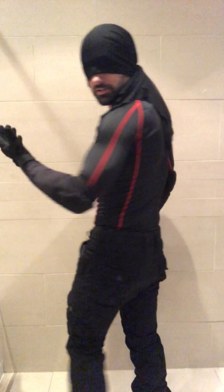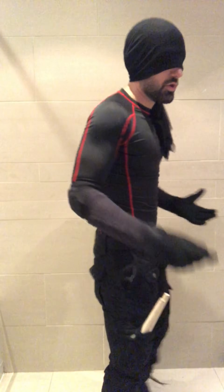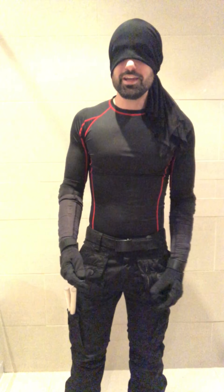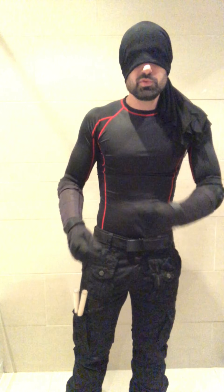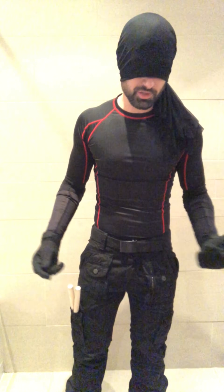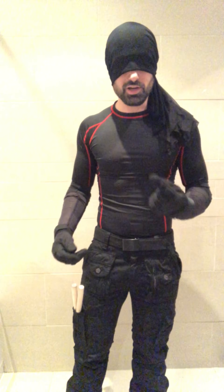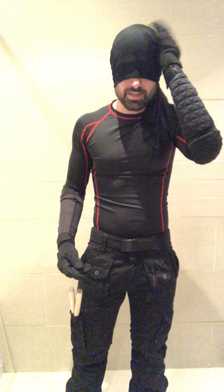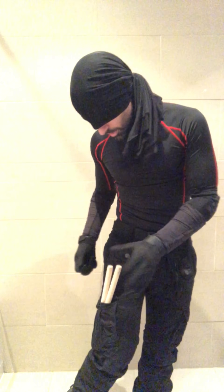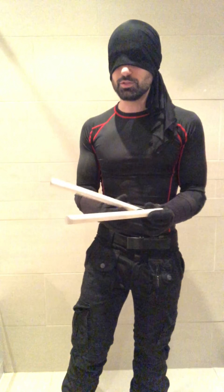So yeah, that's pretty much it. It's relatively easy, and those who don't watch Netflix and haven't seen the show may not recognize you right away — they might figure it out later, or they might think you're a really awesome ninja. What really makes it awesome is this mask right here, the best piece.